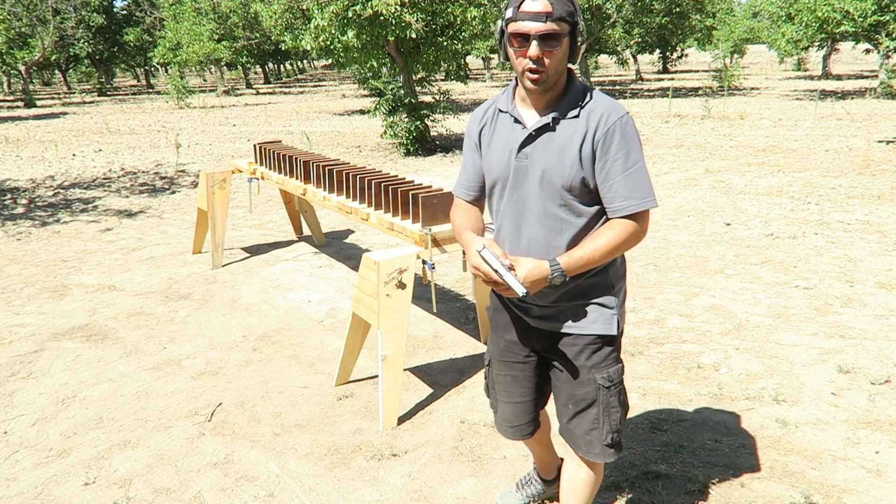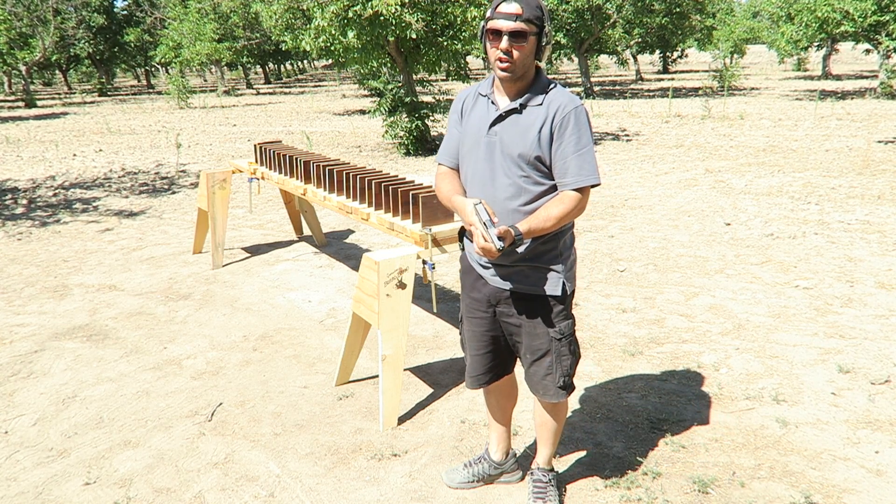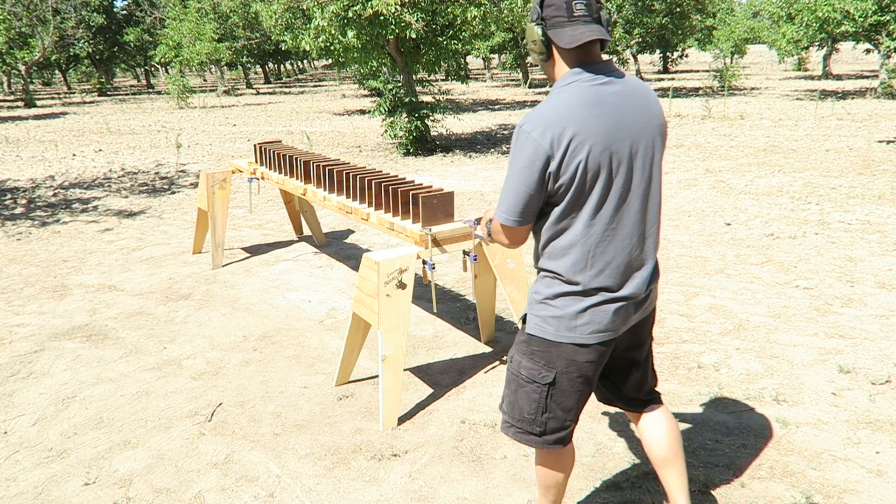I loaded both types of ammo. First shot is going to be the full metal jacket, the second shot is going to be the hollow point. Let's see what we get.